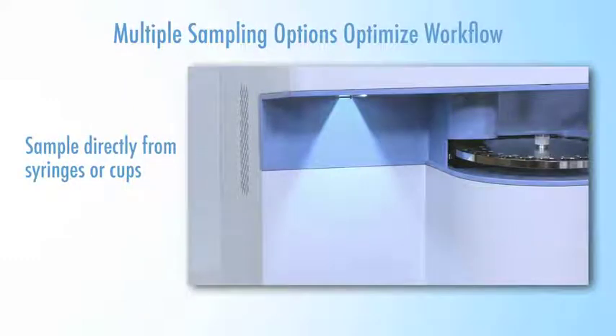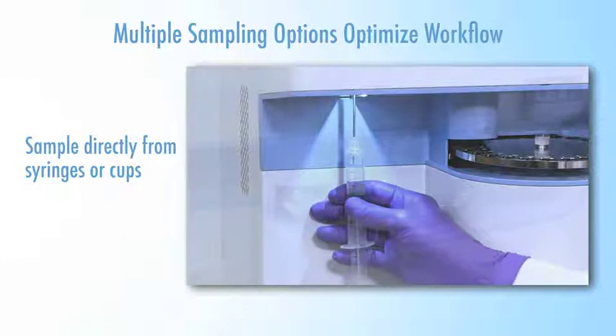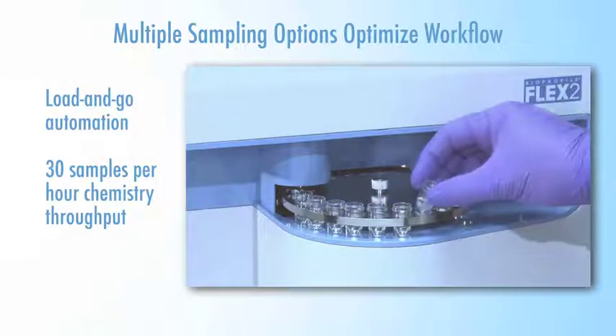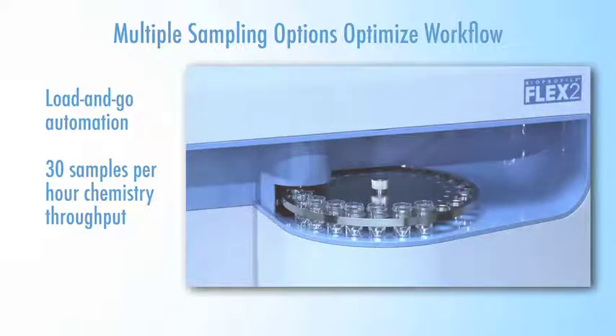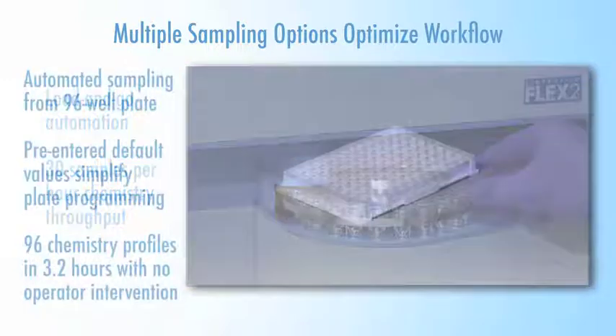Multiple sampling options provide the best workflow efficiency of any cell culture analyzer. Samples can be presented externally from syringes or cups. A 24-position load-and-go sample tray provides walk-away automation, and continuous loading of the sample tray enables a chemistry throughput of 30 samples per hour.